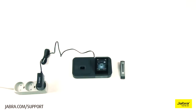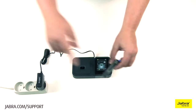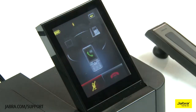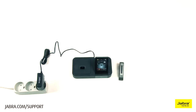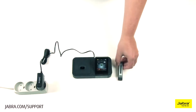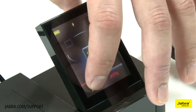To mute the microphone, quickly double tap the headset touch sensor, or touch the microphone on the base touchscreen. To unmute the microphone, quickly double tap the headset touch sensor again, or touch the microphone on the base touchscreen.